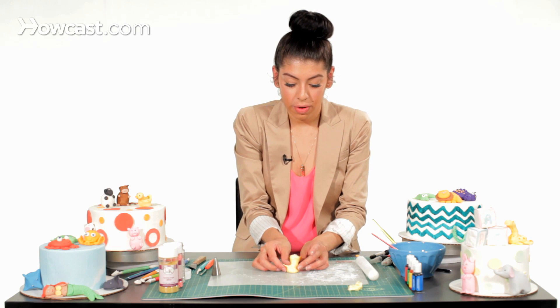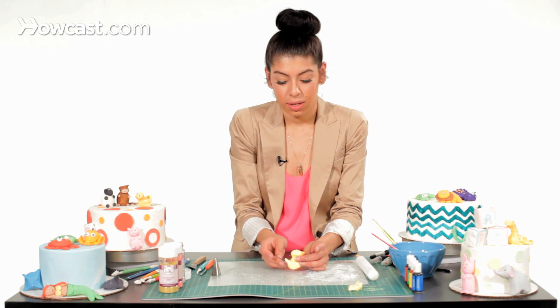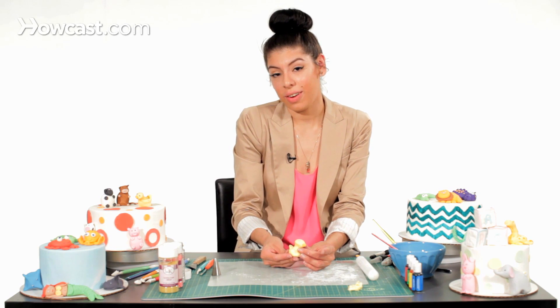You're going to let him dry overnight and then the little chick is ready in the morning to decorate your cake.